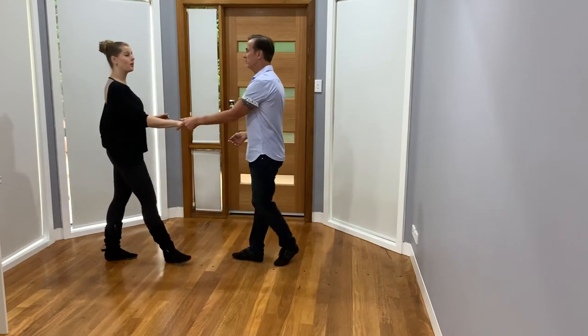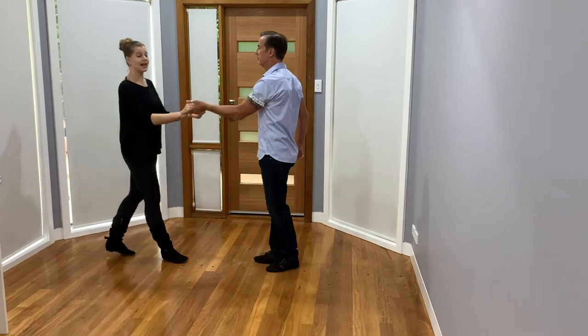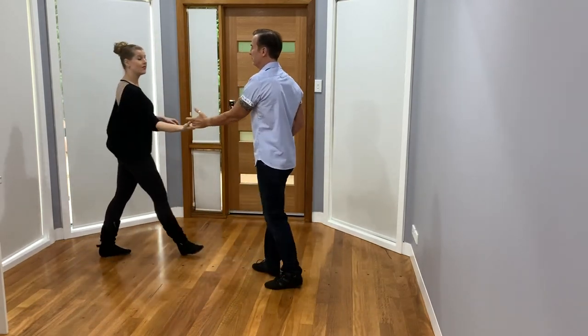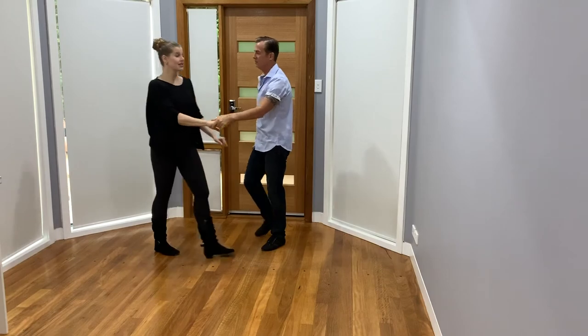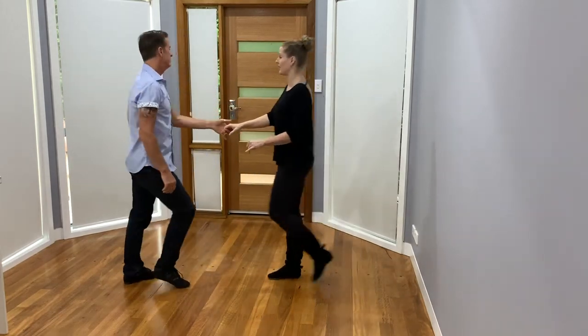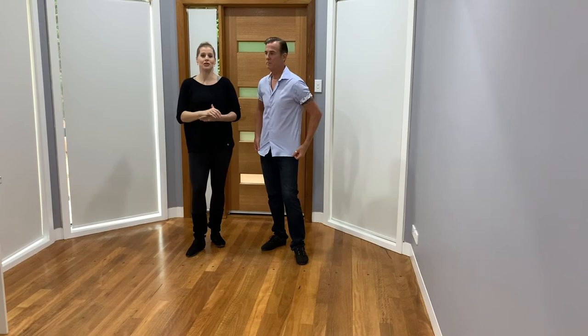We start with a sugar push — one, two, three, four, five — sugar tuck — seven, eight, one, two, three — whip with an inside — five, six, seven, eight, one, two, three, four — side pass into the fold — seven, eight, one, two, three, four, five, six, seven, eight. It gives you a fun little amount to play with, with your simple phrasing in a 32-count phrase.